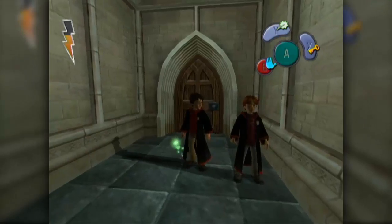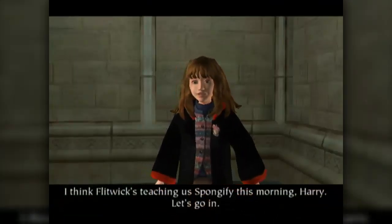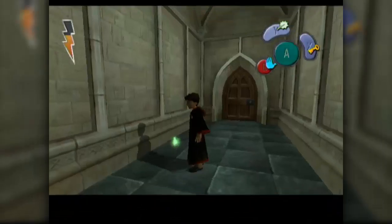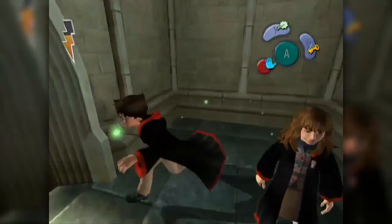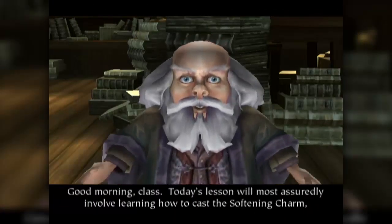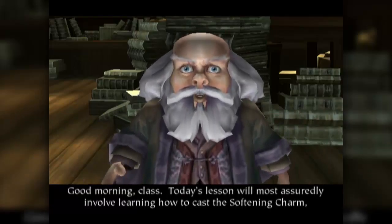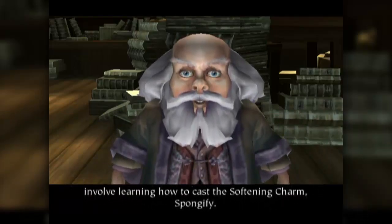Let's see. I'm gonna have to do another dungeon, aren't I? I think Flitwick's teaching us Spongify this morning, Harry. Let's go in. Spongify. Good morning, class. Today's lesson will most assuredly involve learning how to cast the softening charm, Spongify.